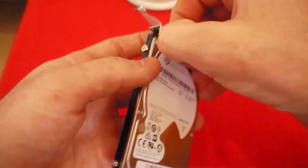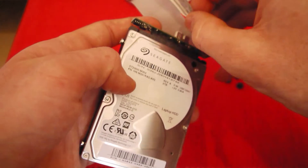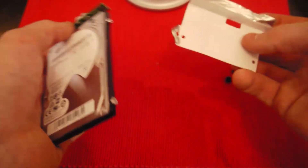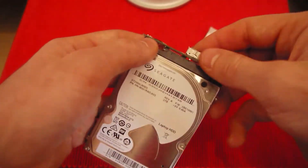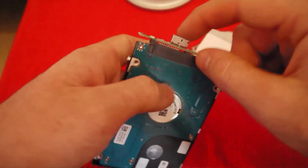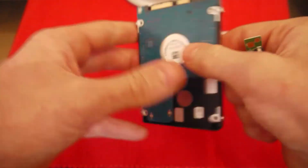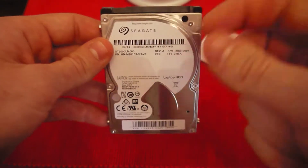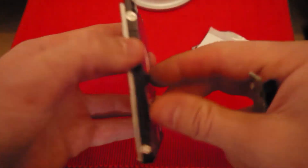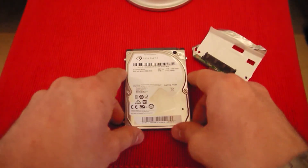Unhook these — I was doing it the wrong way — flip them around, and this should just lift off. Just peel it off the back here; you don't really want to rip it. If you're not going to use the case again it doesn't really matter, but I would recommend keeping it. And this just pops straight off — and there you go, this is ready to be thrown straight into a PlayStation or your laptop.